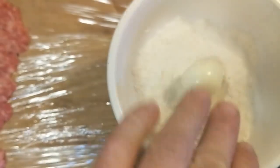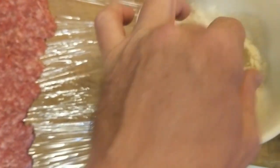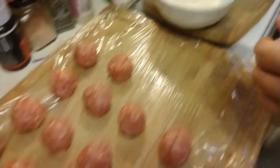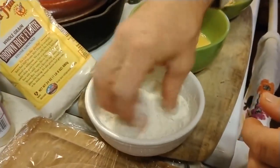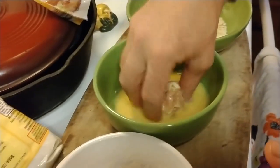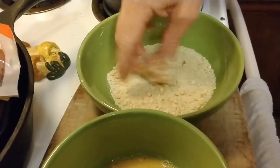Now dust each egg lightly in brown rice flour. Cover each egg in sausage until it's a ball, then dip it into the brown rice flour again, coating it all the way. Cover it in a quail egg drench, and then roll it around in panko or other bread crumbs.